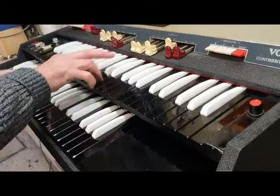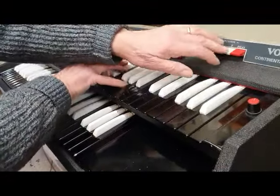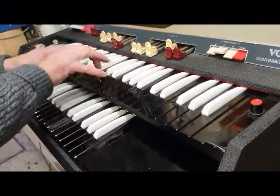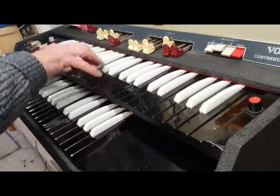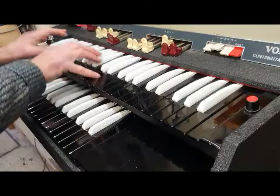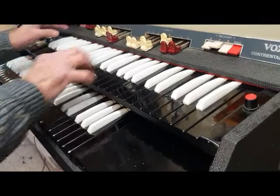Up to the draw bars now, and some interesting sounds. Back to Jazz.